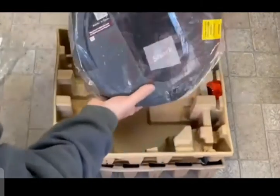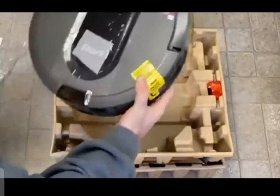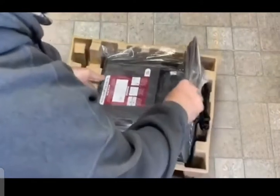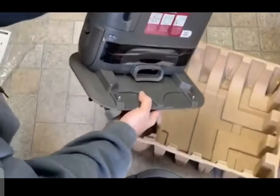Here is the actual vacuum itself. Get that from the bag. There you go. On the bottom layer, there's all the plastic off it. Get it set up and check it out.